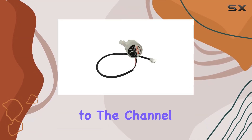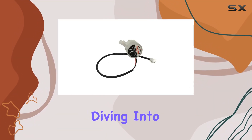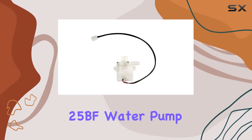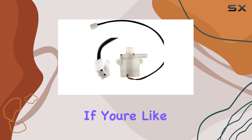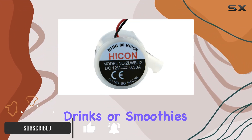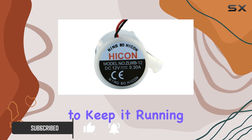Hey everyone, welcome back to the channel. Today, we're diving into the practical world of ice machine maintenance with the HCB12A25BF water pump replacement. If you're like me and rely on your ice machine for those refreshing drinks or smoothies, you know how crucial it is to keep it running smoothly.